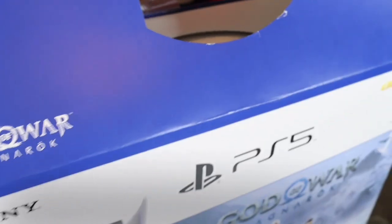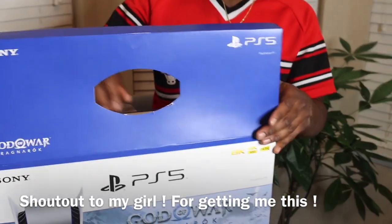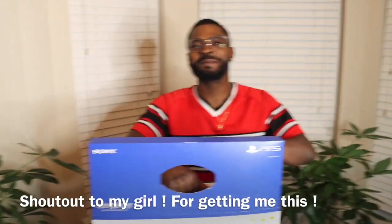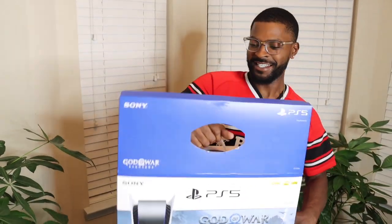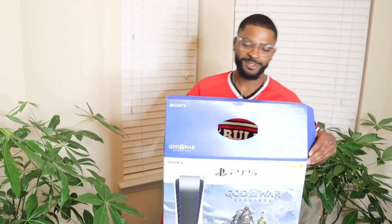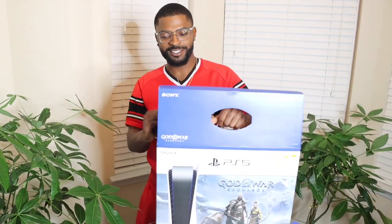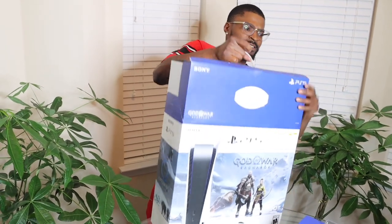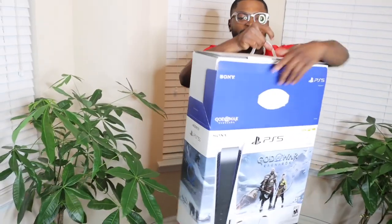You know how hard it is getting these, man? It took me two years. I'm an Xbox guy, you know what I'm saying — I ain't never had no PlayStation. This is my first PlayStation and I got the best game system that's available in the market right now.